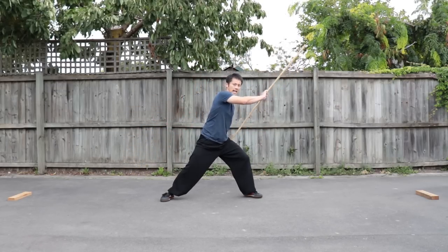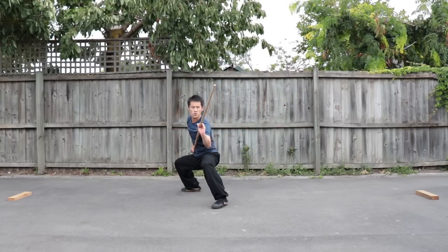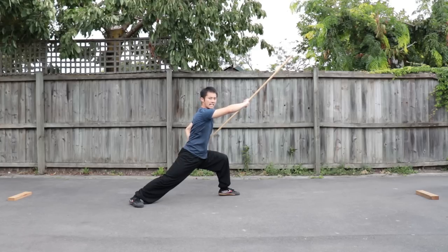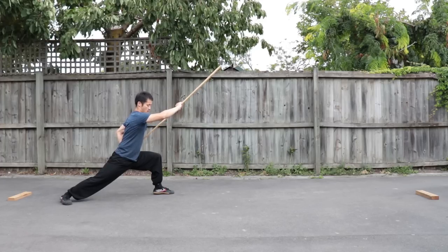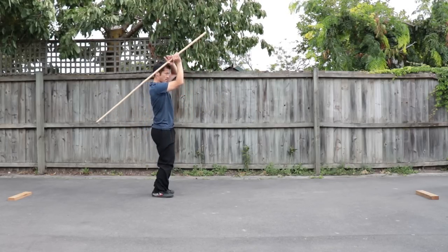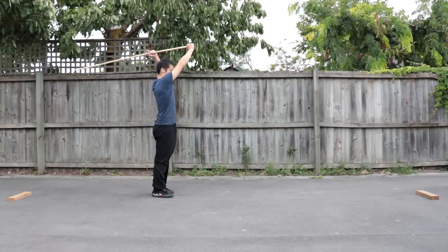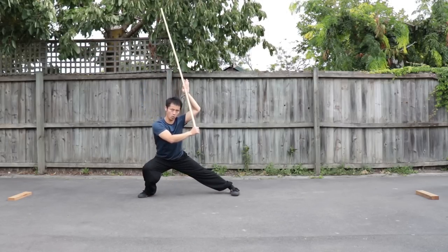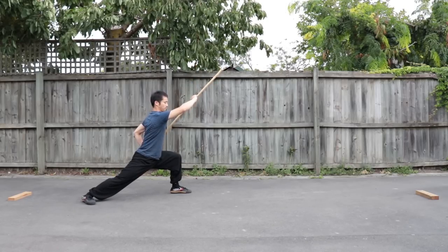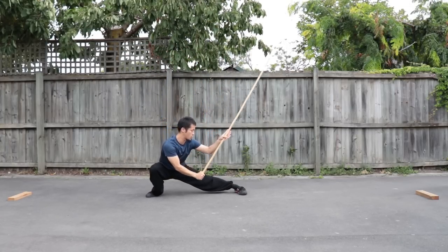Smashing down from up to down. Straight, straight. We move on to the next and coming back. Put your right leg together. Hold it up like this — spin around, hold it up. We're not going to jump first for beginners; if you cannot jump, we do like this first. Smashing down, straight — into crouching stance. One more time: one, two.